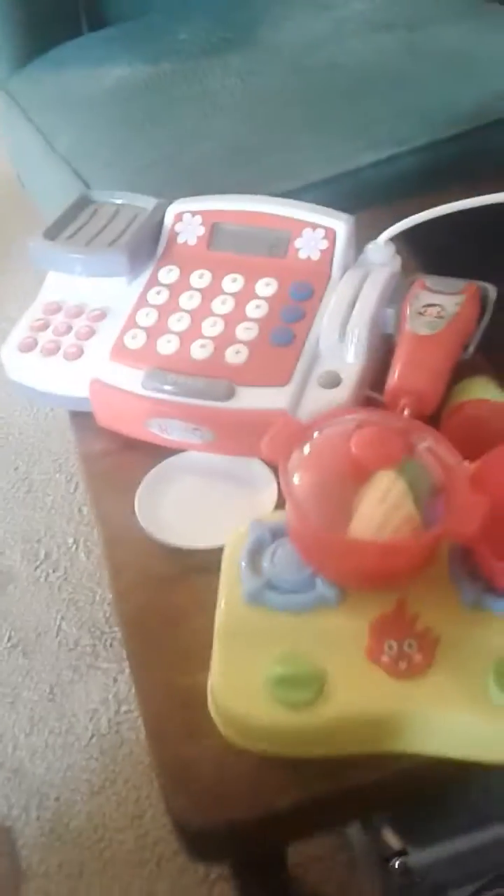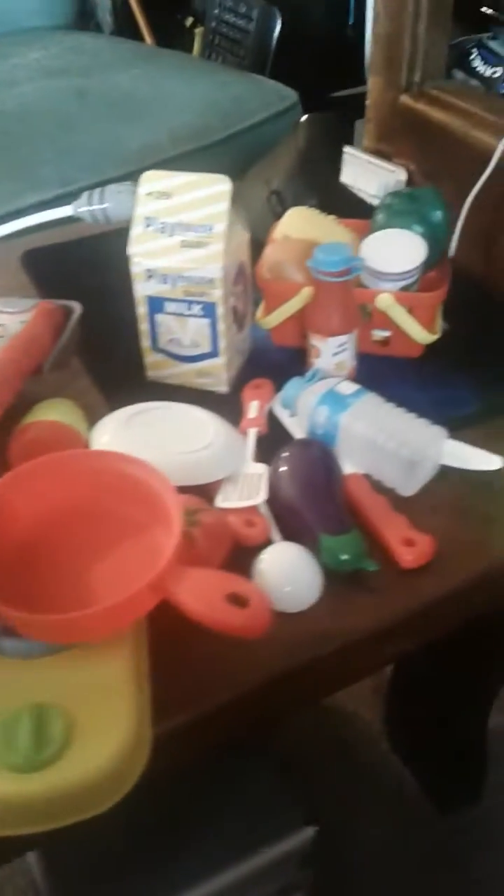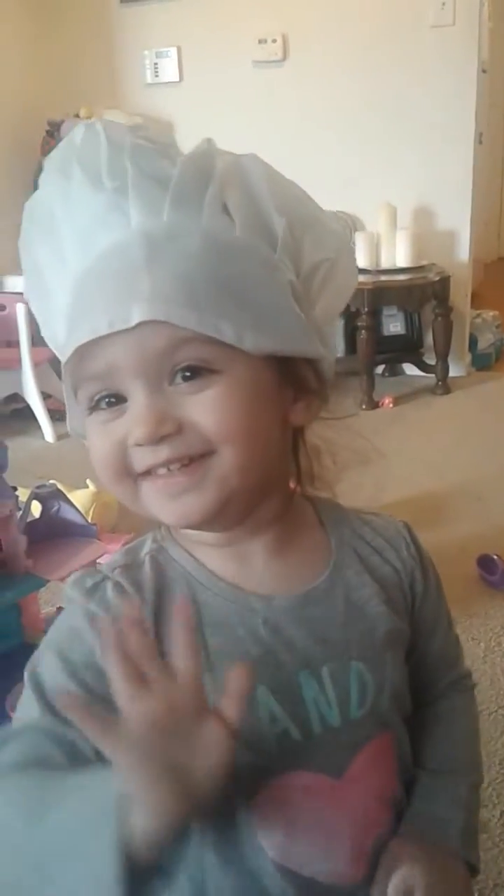Today we're doing a quick video review for this children's play set. It includes a cash register, a little cooktop, and all these different food items including a cutting board and some vegetables that have velcro in the center so you can use the plastic knife to cut them apart — they make a chopping sound because of the velcro. My daughter is actually wearing the chef's hat that it comes with.